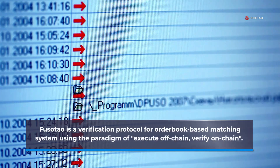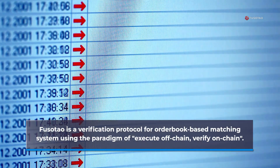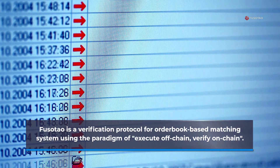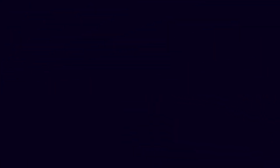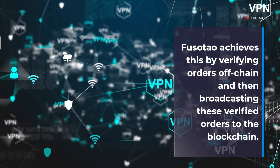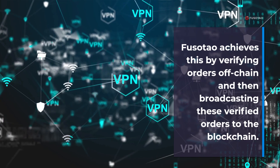FusoTao is a verification protocol for an orderbook-based matching system using the paradigm of execute off-chain, verify on-chain. FusoTao achieves this by verifying orders off-chain and then broadcasting these verified orders to the blockchain.